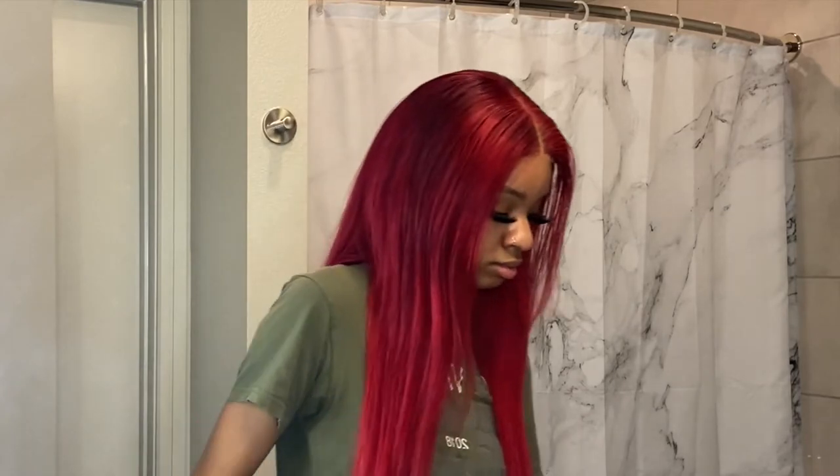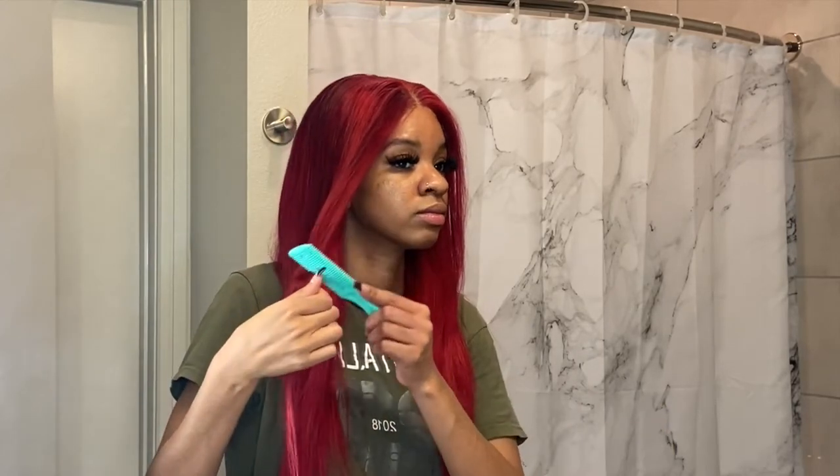This wig is from Alley Pearl Hair. I got a 5x5 closure, 20 inches, originally in shade 99J. But I bleached the hair and colored it this red color that I always wear — anytime I wear red hair it's this color. I will link this wig below.